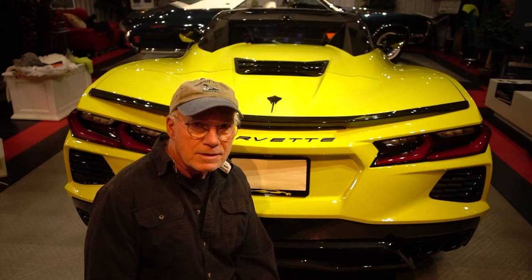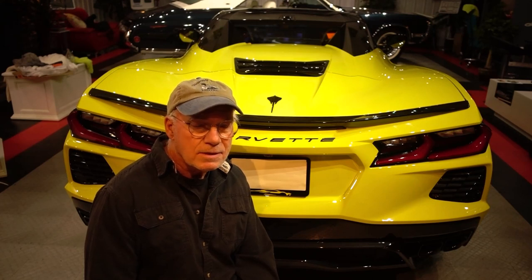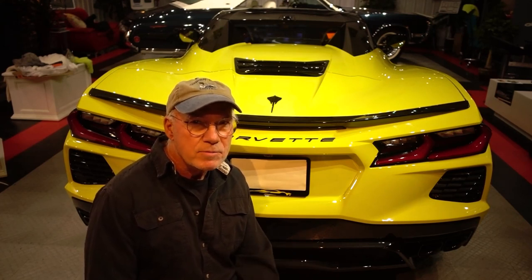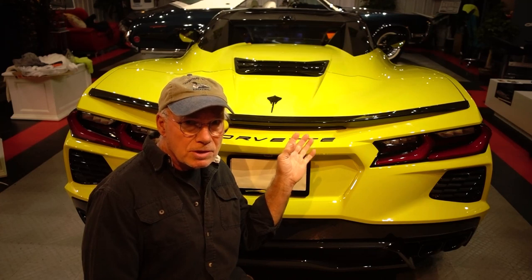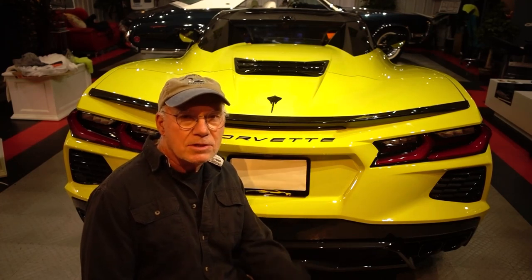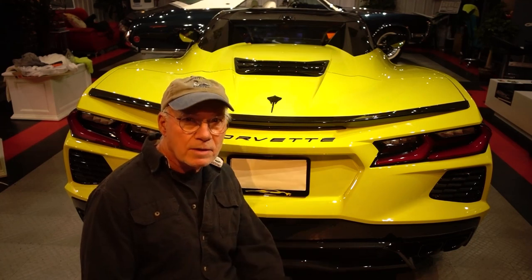Hi guys, sorry it took so long to get my next video out. It wasn't my intention, but I ran into some problems. However, I want to thank everybody — it made my decision so much easier to go with this spoiler. It was almost unanimous from all the comments that came in saying put the spoiler on.